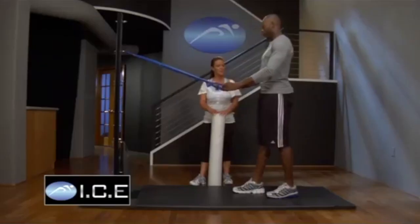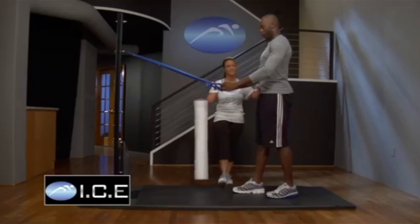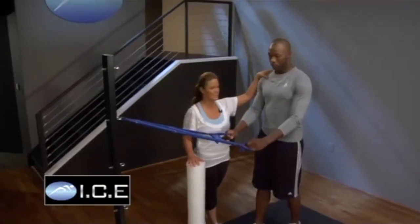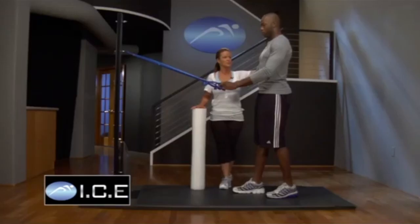For ICE Foundations for the upper body, we're going to begin with some scapular depressors. What does that mean? Basically, a lot of times our shoulders can get up like this and our necks can get tight. We go to work and look like this all the time. So what we're going to do is strengthen the opposite of that so we can keep our shoulders down throughout the day. We're also going to be working a little bit in the back of the shoulder and inside the shoulder.